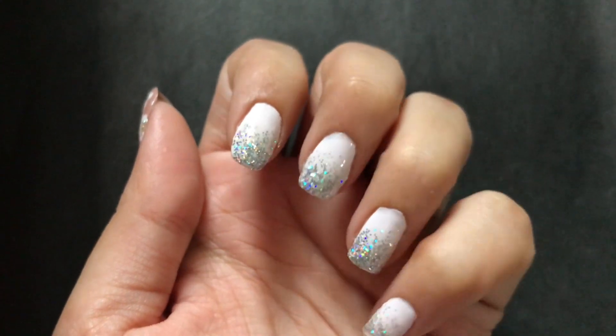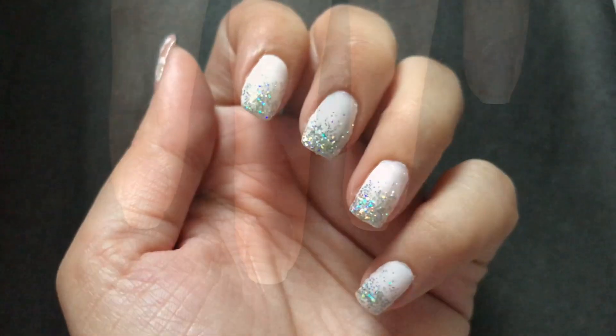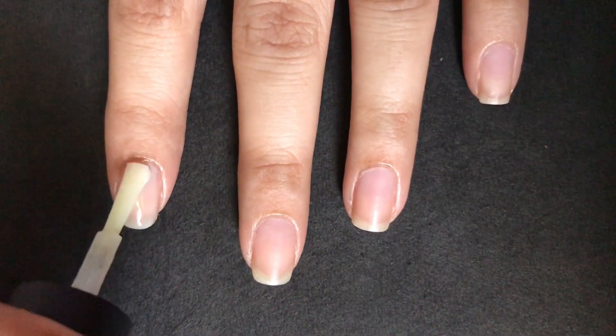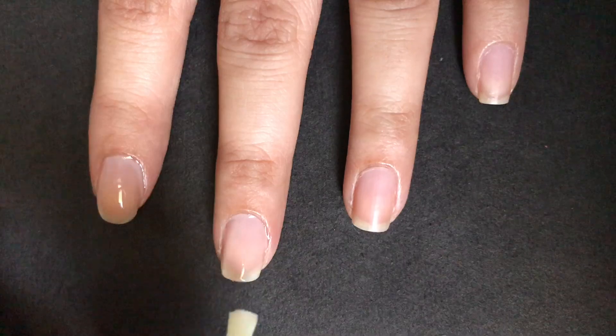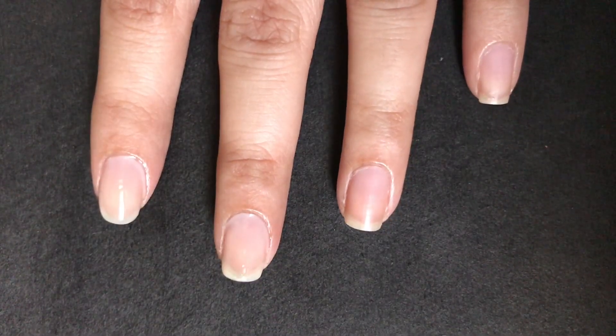Today I'm going to show you a super easy and elegant glitter ombre nail design. To start off, apply a thin layer of base coat. Base coat helps to protect your natural nails from harmful chemicals present in the nail paint. It also prevents yellowing of nails, so don't skip the base coat.